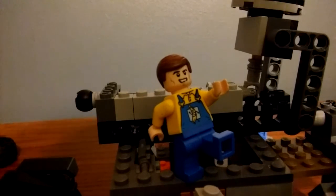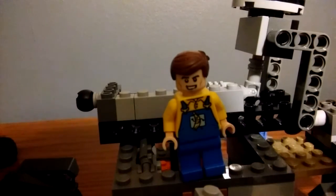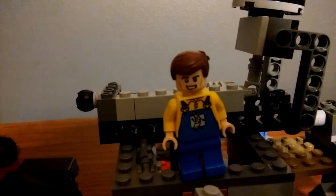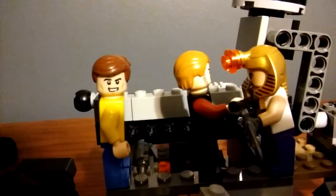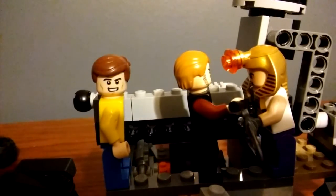Step four: animation. Luckily, I'm stop motion animation — like this. See, I move from one place to another. Or you could do normal animation like How It Should Have Ended. Now step five is practicing your movie. For the sake of the video, I'm going to practice my movie by showing you a clip of it. Here it is.